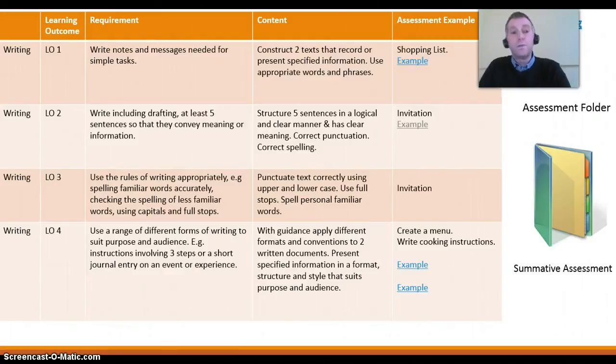So for learning outcome 1 — write notes and messages needed for a simple task — I've chosen, for this preparing a meal activity, to create an assessment task which involves writing a shopping list. Let's have a look at that now.